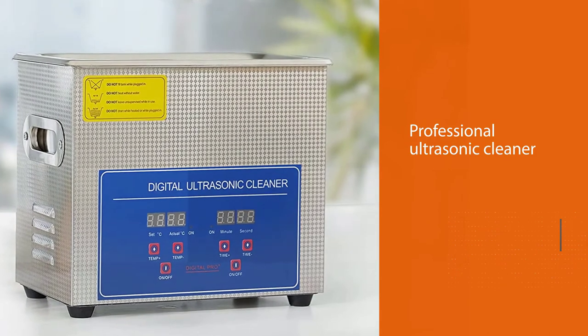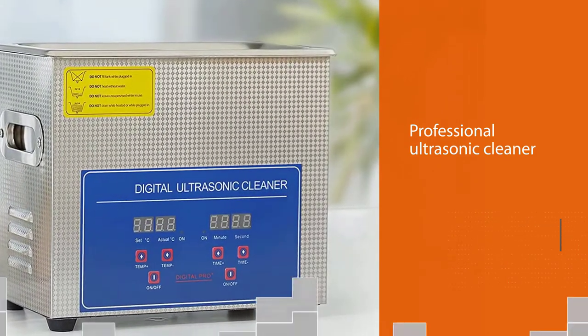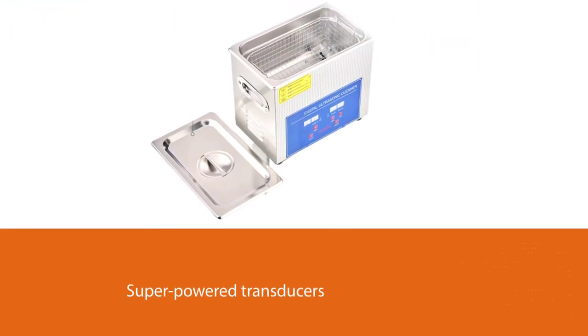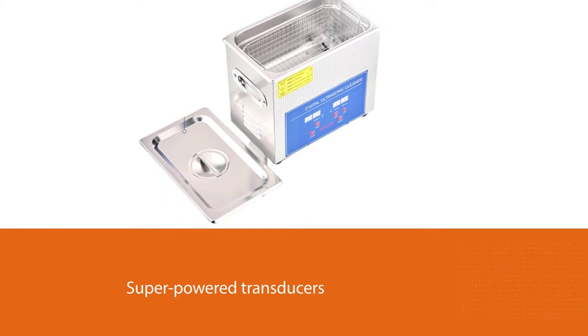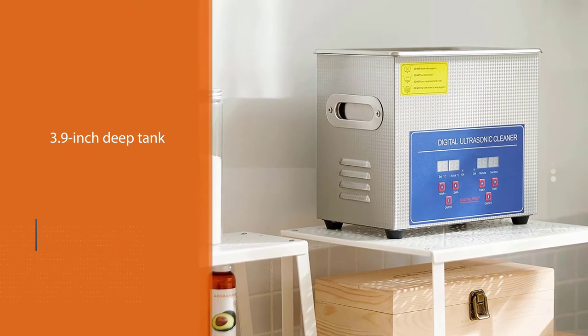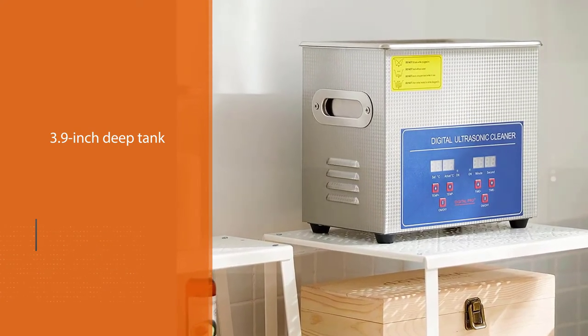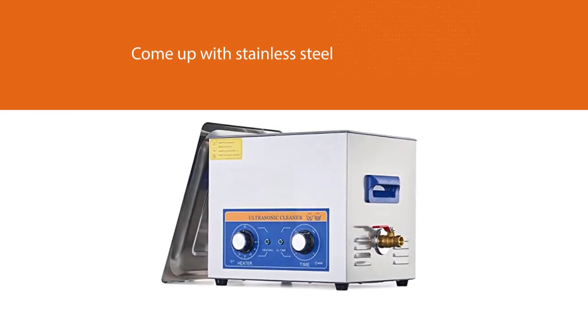Number four: Crewworks Ultrasonic Cleaner with a digital timer and heater. The KOZ 3L Professional Ultrasonic Cleaner is another attractive option. It is a professional ultrasonic cleaner with two industrial-grade, super-powered transducers that ensure users have powerful cleaning. The cleaner comes with a 3.9-inch deep tank that can effectively hold about 3L of liquid, and features stainless steel construction for durability.